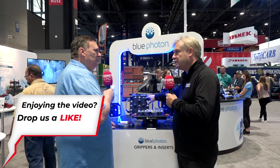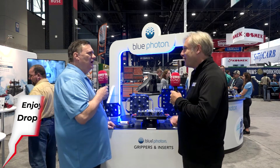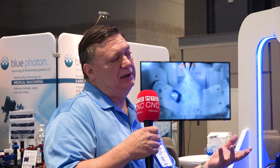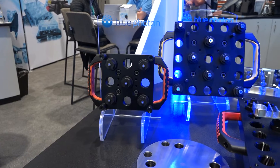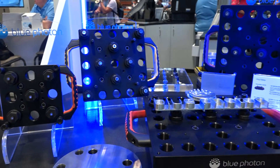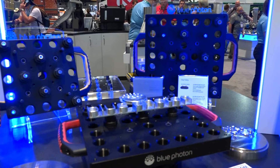Is the UV source robust when it's in the machine, given all the working going on in there? In some cases, especially on larger parts, you can't leave the UV head in the machine during machining — but it's not a big deal. You just put the parts into the fixture, cure your job, bring the UV head out, and run your part.